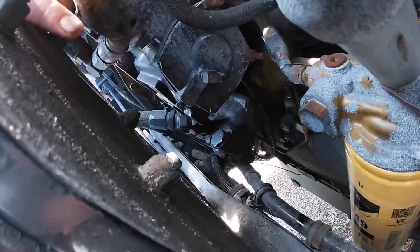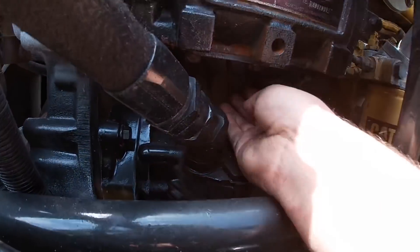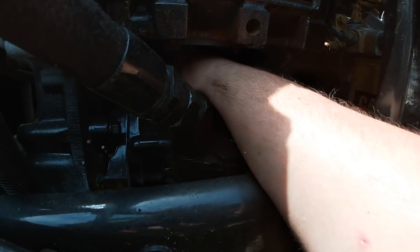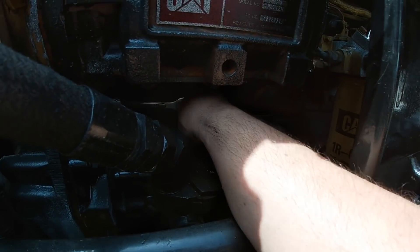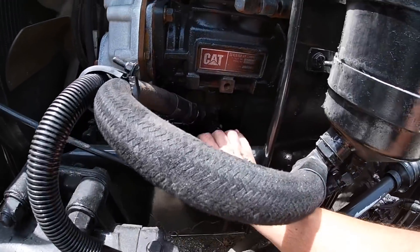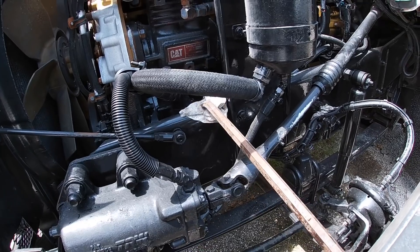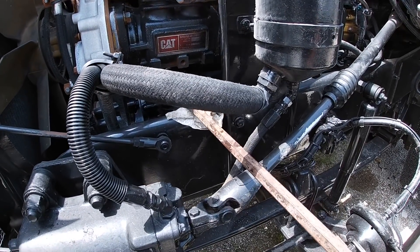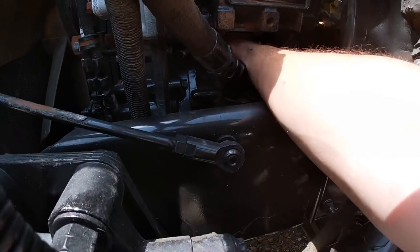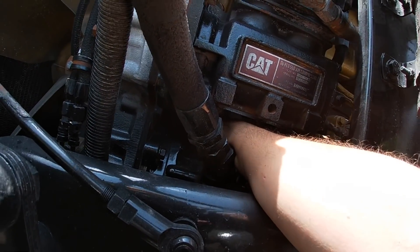Now that the hose is off, looking at the fittings where the hose goes in, I think I'm gonna change those too. Let me show you what I'm doing — I already loosened the one down here, but it was very hard to come off. So I had my key there and then got this bar, put it right under the key and pushed up, and that's how I loosened it up. Now it comes off pretty easily.